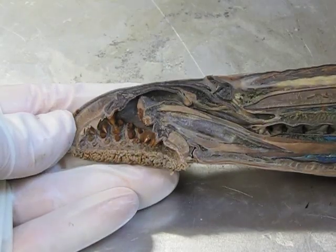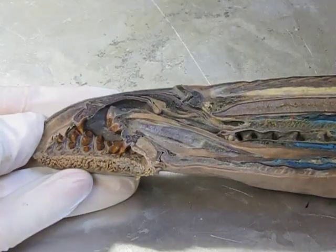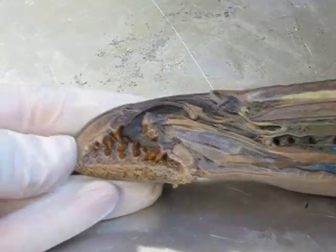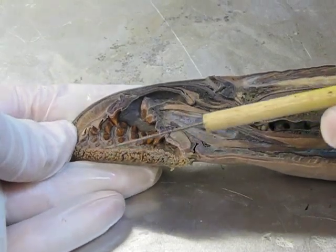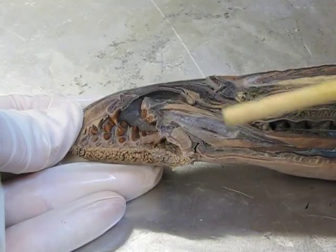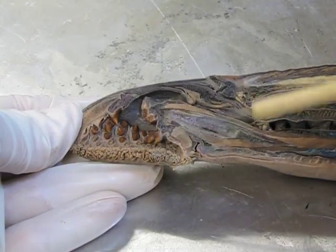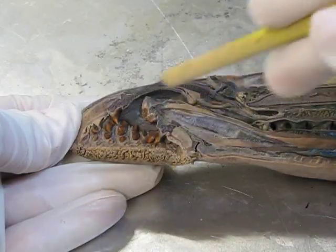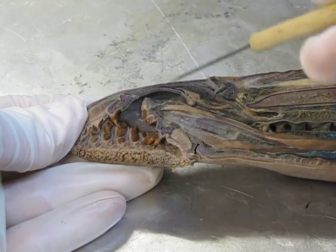Here's our lamprey cut in half. The dorsal surface is up here. The animal has been injected with different colored latex to make certain structures visible — that's obviously not how the animal looks in life. Starting at the mouth end: the opening is lined with sensory papillae, the little protuberances it uses to feel. On the inside of the mouth are wicked, spiny, hard, pointy teeth, which are used to scrape off skin and scales to access the body fluids of the host animal.